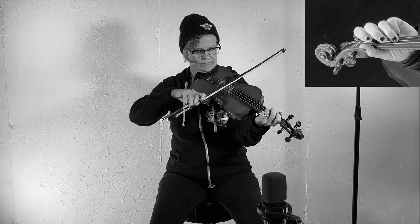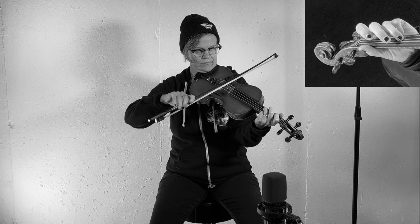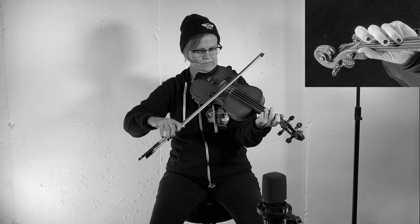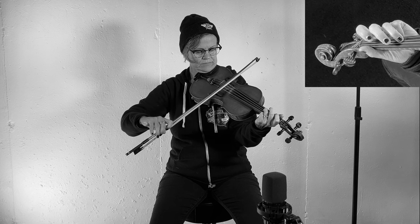If it's difficult for you to play two strings simultaneously, I'm going to demonstrate how to play a down bow on the G and an up bow on the D, and then playing them together. You're going to want to play the two strings with equal representation and good tone, so keep working on this skill.